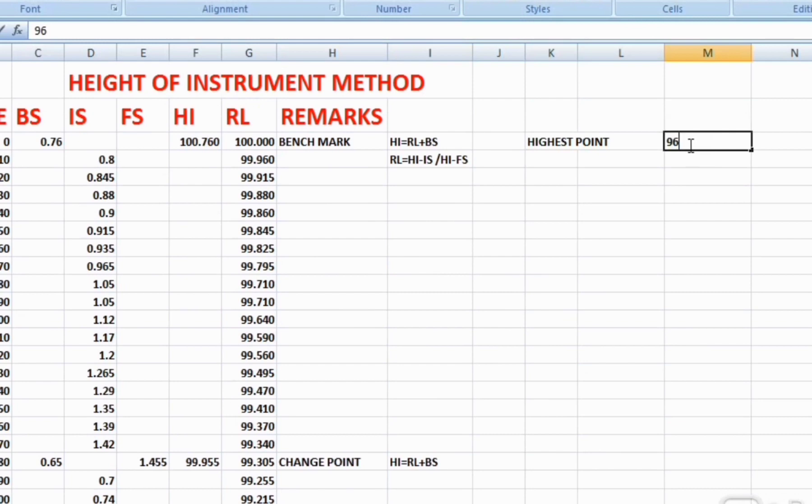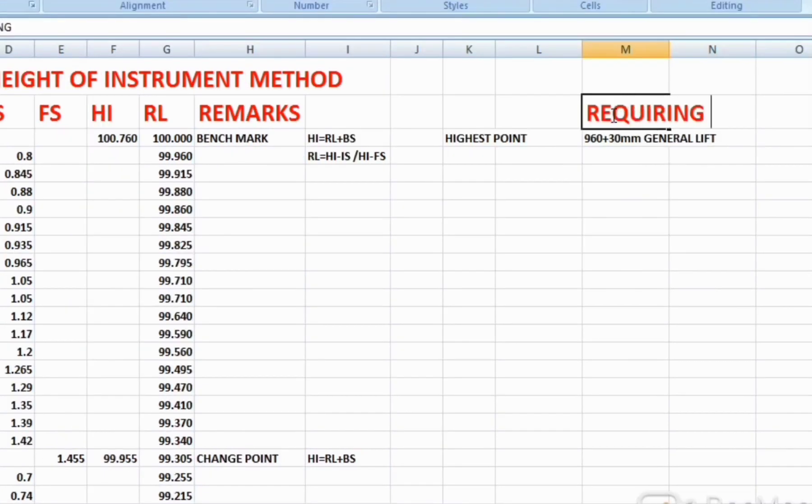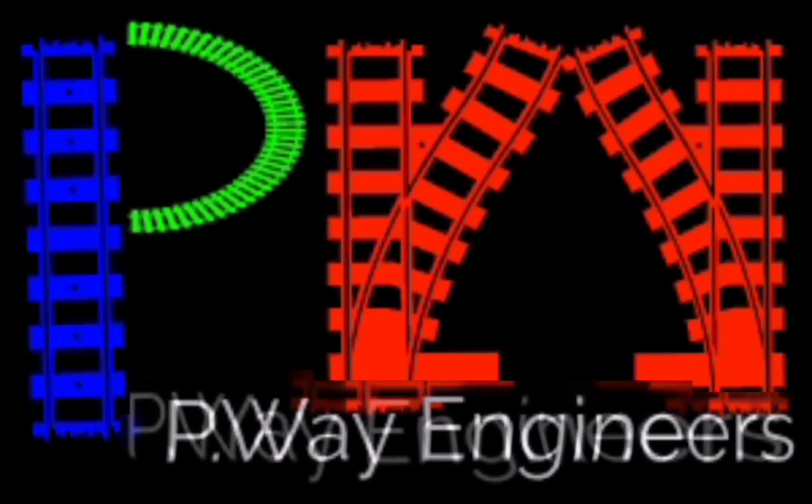The purpose of taking leveling on the railway track is to maintain the surface level based on the reduced level — specifically, how much sag is present and how much lift is given by the tamping machine. In this calculation, the highest point is 960mm, and the general lift given by the tamping machine is 30mm. The required lift for each point is then calculated based on the reduced levels. While calculating lift, downgrade and upgrade are also taken into consideration, and the correct lifting value is given to the tamping machine. This will be clarified in future videos.